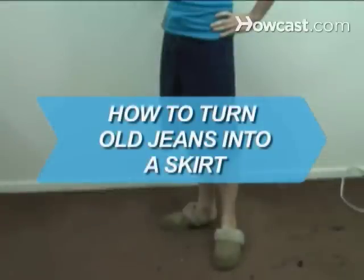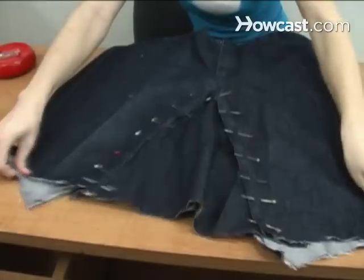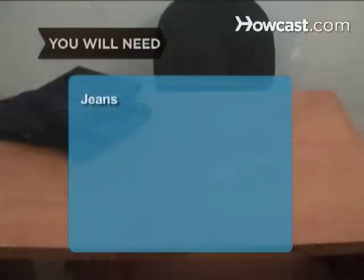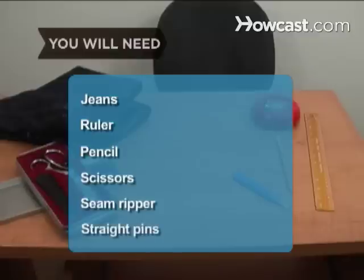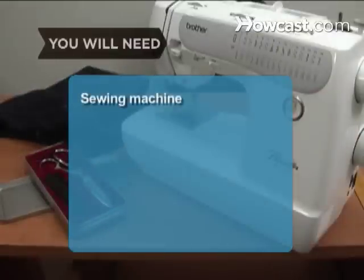How to Turn Old Jeans into a Skirt. Turn your old jeans into a cute skirt and embrace your inner designer. You will need: a pair of jeans, ruler, pencil, scissors, seam ripper, straight pins, and a sewing machine.